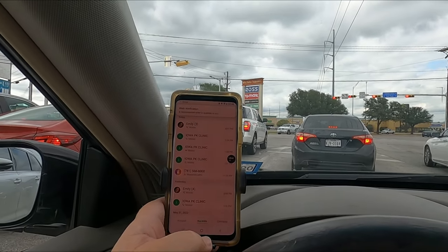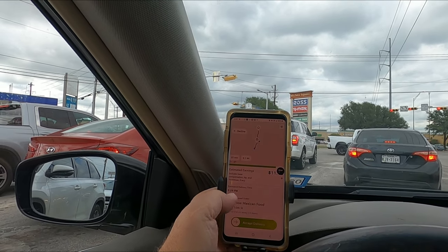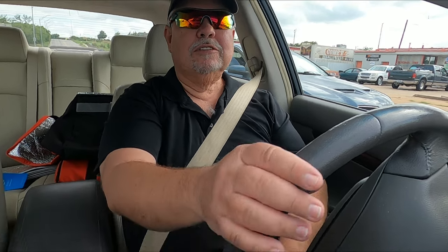We have a Waiter order — Don Jose's. I'm heading out to Shepherd Air Force Base to feed our military. 6.5 miles and what was it, eleven dollars and something. Maybe we'll get something else while we're out on that side of town — I was over there the other night.